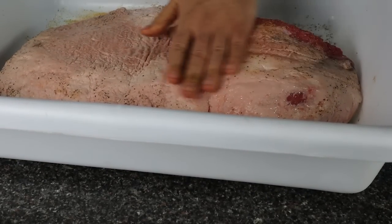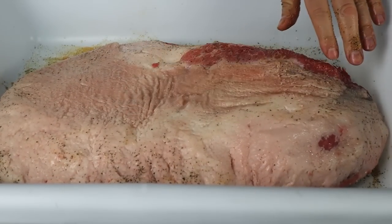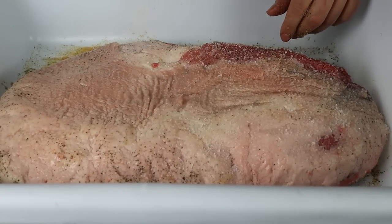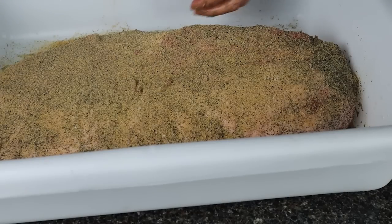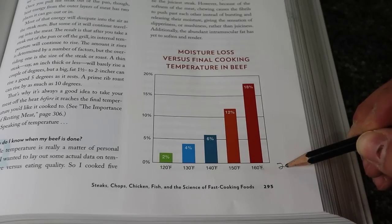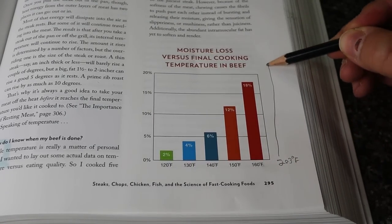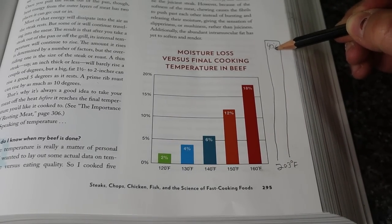These are water — in the form of trapped moisture between muscle fibers and within muscle tissue cells — and collagen, which converts to gelatin over time and adds to the perceived juiciness of a brisket. Now water is normally the least reliable of these three substances because we lose more of it as the internal temperature of the meat increases. Here's a graph from the book Food Lab by J. Kenji Lopez-Alt that shows how much moisture loss increases as final cooking temperature increases.